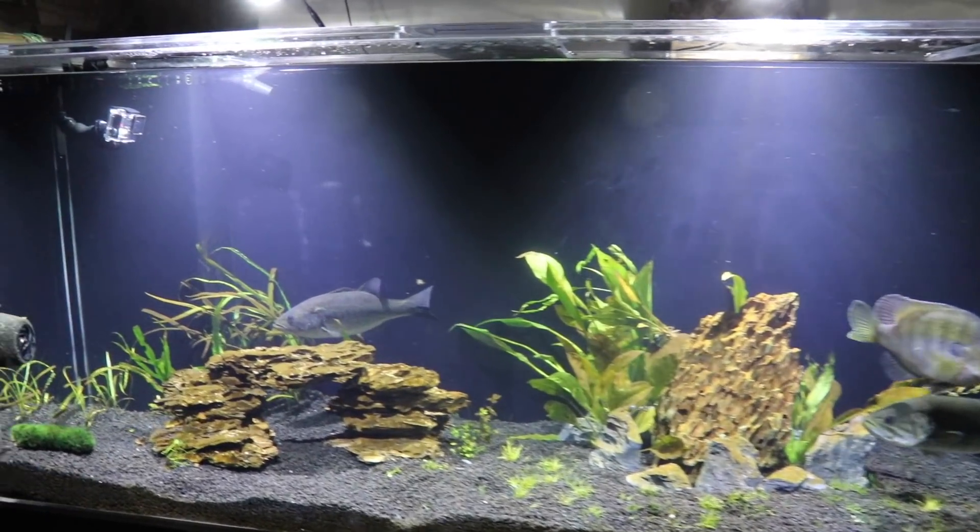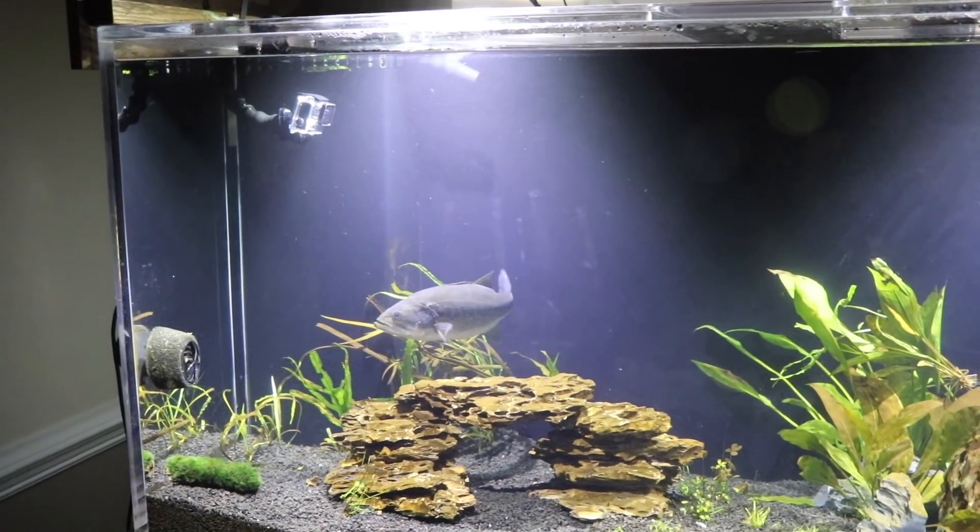Next up is going to be a Pepper Custom Double Willow Leaf Spinner Bait. Liz, go ahead and pull that.